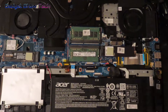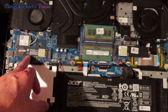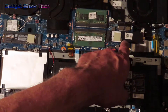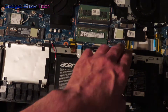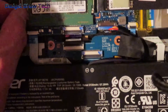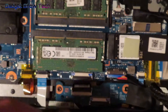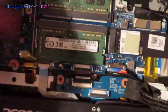The original NVMe SSD was in this slot and I swapped it to the second space. Here is the memory — to remove it, flip these clips to the side and it lifts up really easily. They can only go in one way.